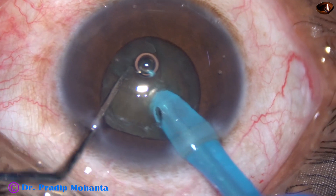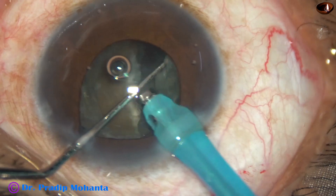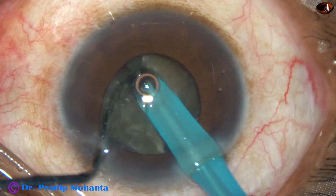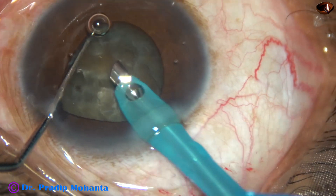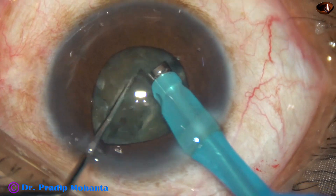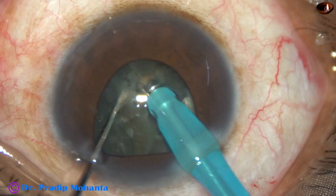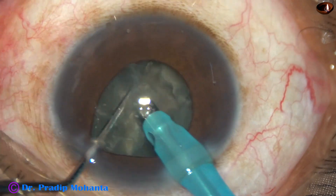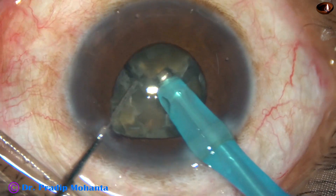See what happens — the pupil has become small. Iris tends to prolapse through the side port, but I have been able to manage a nice crack. Rotate the nuclear mass 180 degrees and divide the nucleus completely into two halves. There is an air bubble disturbing me, so I try to remove the air bubble and it comes off. Now this hemi-nucleus is being subdivided into two halves. I rotate the nuclear mass again, get onto the other half, and this hemi-nucleus is also divided into two parts.